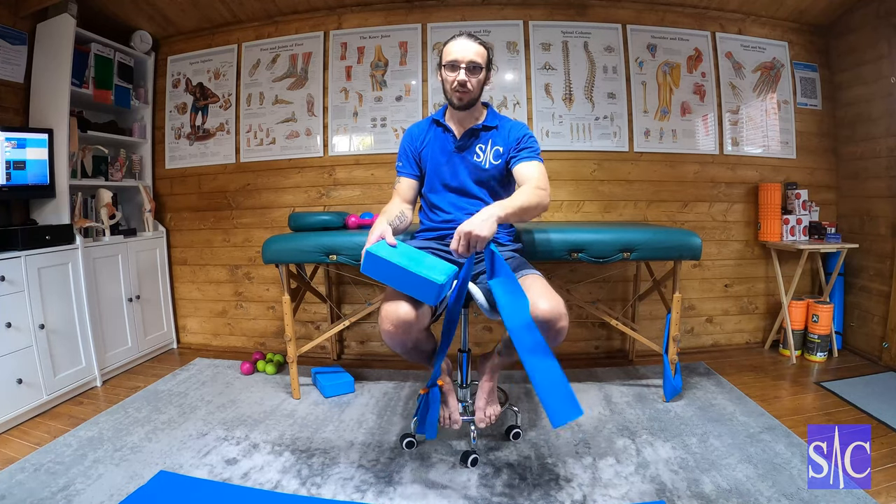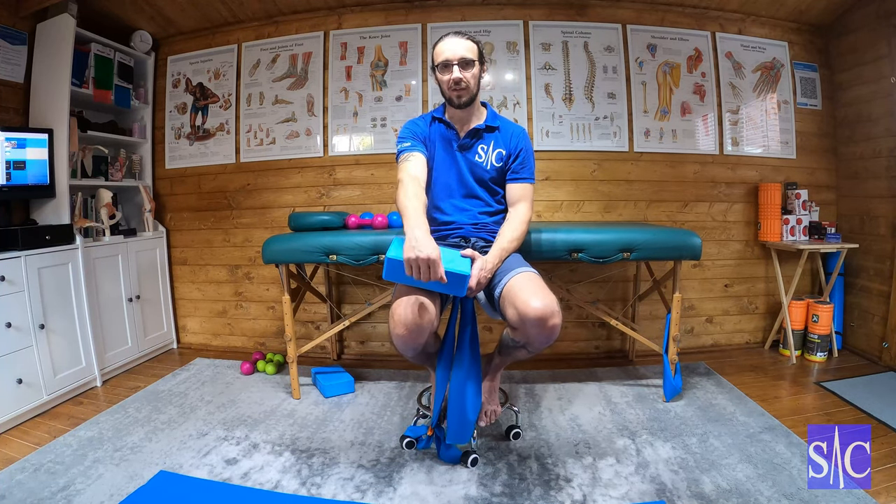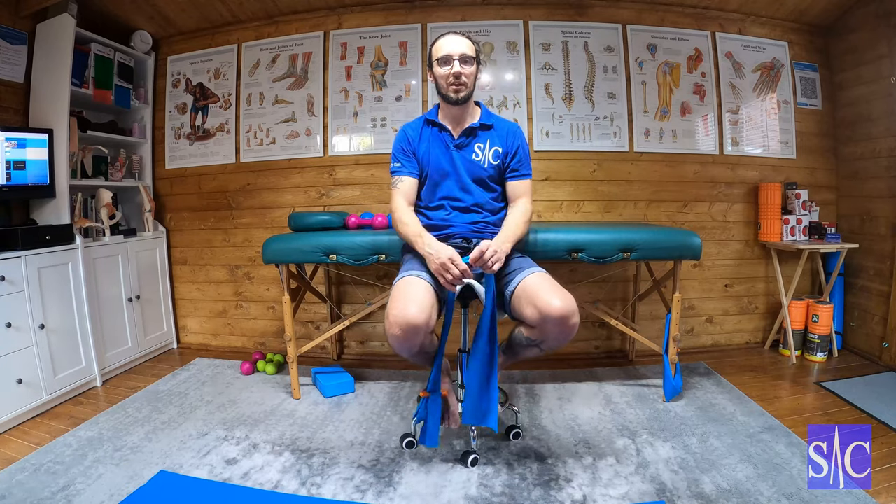Just keep going like that — 10 to 12 reps, three times. Increase or decrease the resistance as needed, working up to about a 5. So if you're on set 3 and you feel it really creeping up, that's enough — don't do set 3. Don't re-rupture the muscle. Strengthen it, don't injure it.